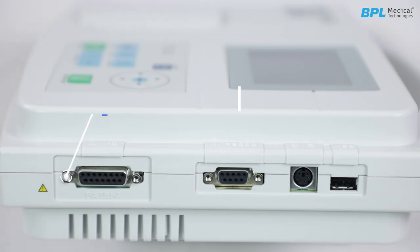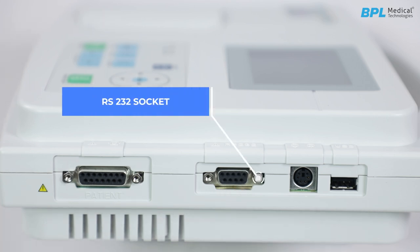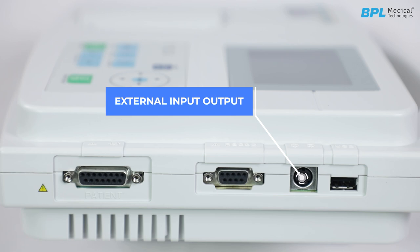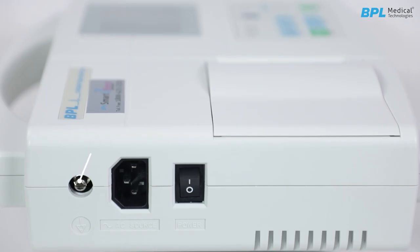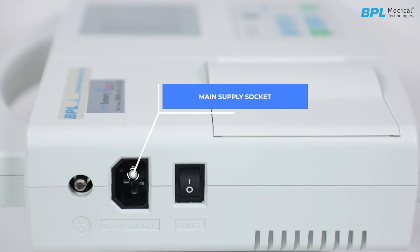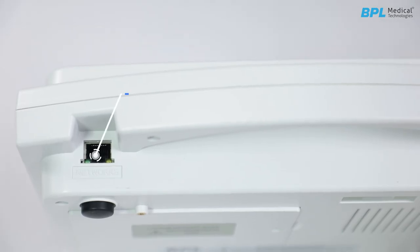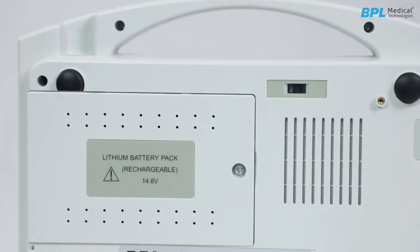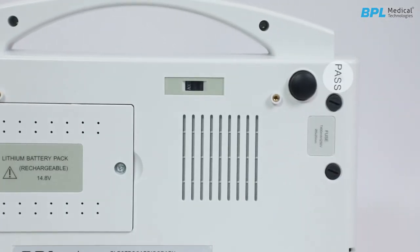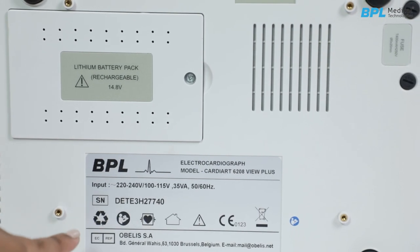At the right panel is a patient cable connector, RS232 socket, external input-output socket and a USB interface. At the left panel is a potential equalization terminal, main supply socket and mains power switch. At the top is a network port located near the handle. At the bottom panel is a battery compartment, heat emission hole, fuse and VPL label.